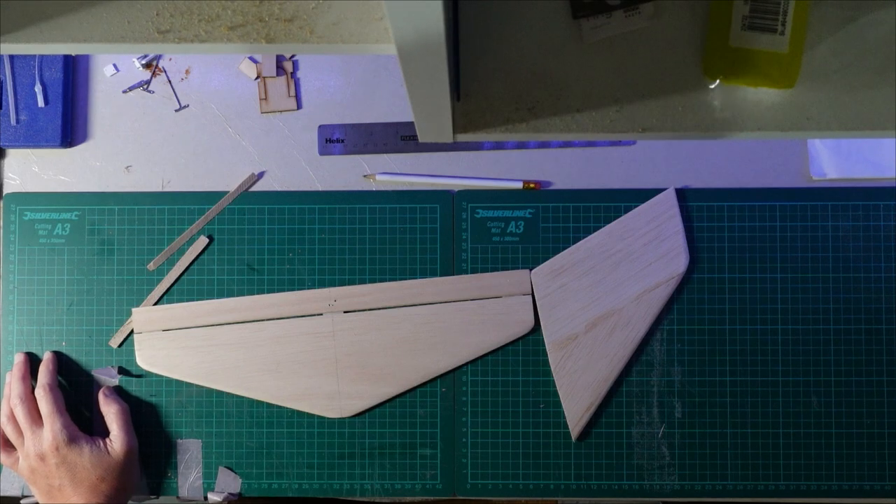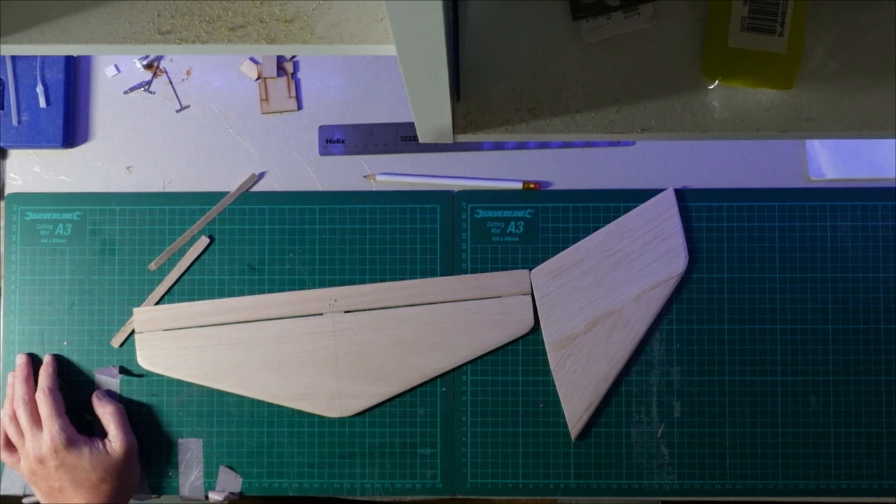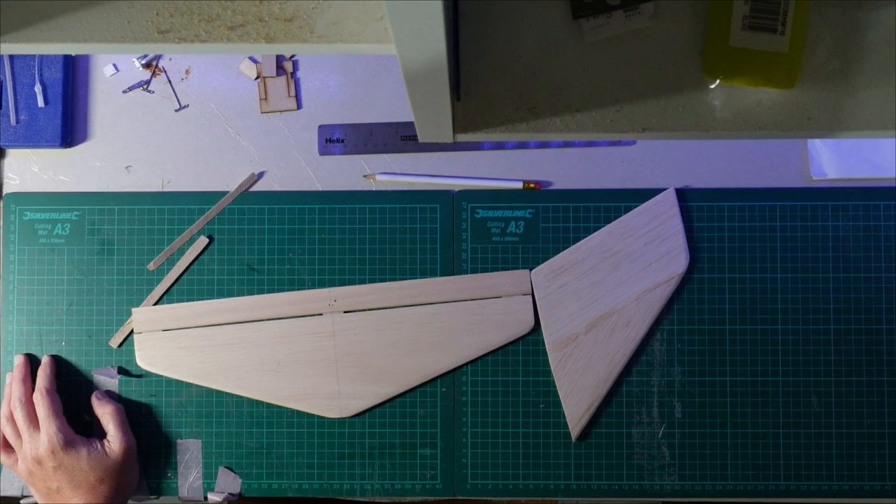Okay everyone welcome back. As I said in the intro, this is episode four and mainly this is going to be about covering the model and just finishing it off. Once I've covered it, getting things like the elevator and ailerons connected using pushrods etc.